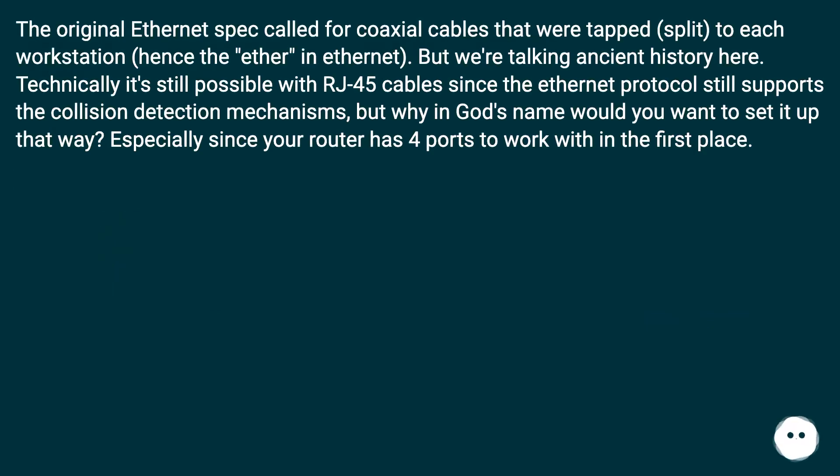The original ethernet spec called for coaxial cables that were tapped and split to each workstation — hence the 'ether' in ethernet — but we're talking ancient history here. Technically it's still possible with RJ45 cables since the ethernet protocol still supports collision detection mechanisms, but why in the world would you want to set it up that way, especially since your router has four ports to work with in the first place?